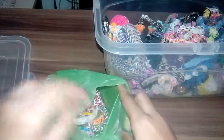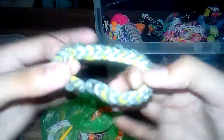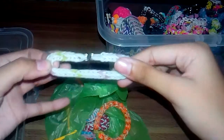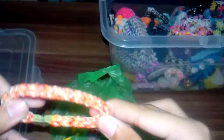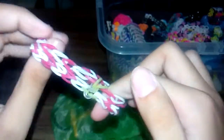I also have my original design — I'm giving this to my little cousin. I have some fishtail hair bands too. And I have this one — I don't know what it's called, but I think it didn't come out quite right — it's a newer bracelet.